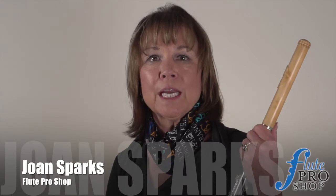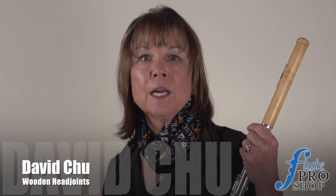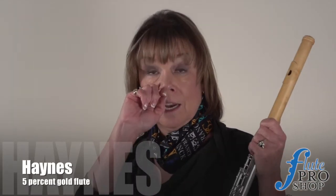This is Joan Sparks from Clute Pro Shop, and today we're going to look into the wonderful world of the different colors available using wooden head joints. I've got with me six different David Chu head joints of different kinds of woods, and I'm going to play them for you from lightest to darkest, and then we'll go from the darkest to the lightest, so you can hear the different sounds available depending on what kind of wood the head joint is made out of. You should also know that I'm playing on a Hanes 5% gold flute, and it's the same flute so that you can really hear the differences in these head joints.